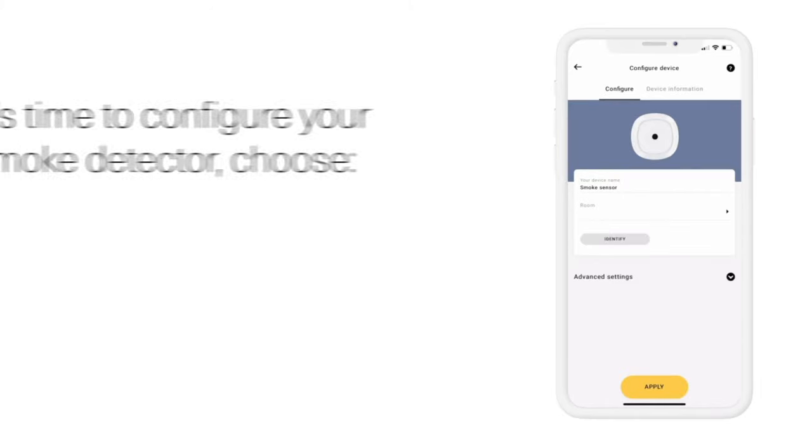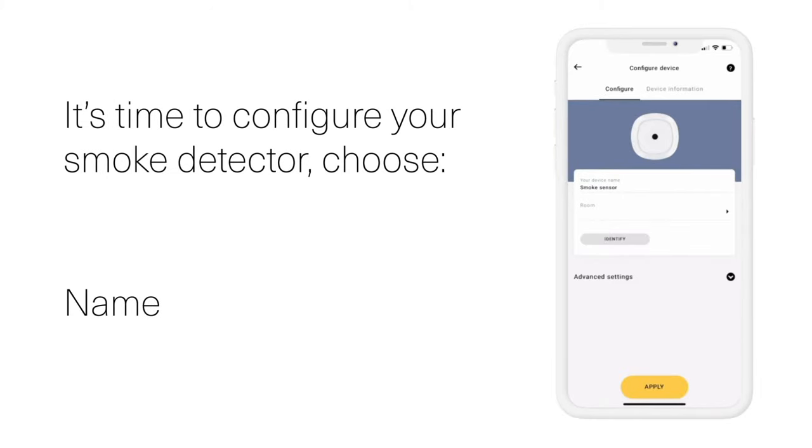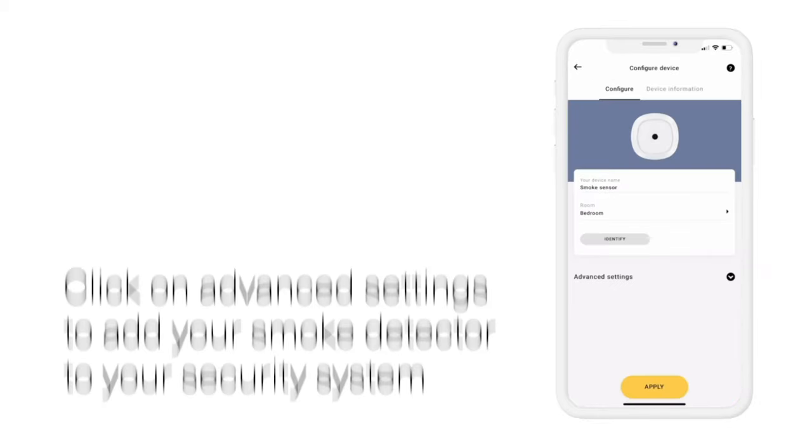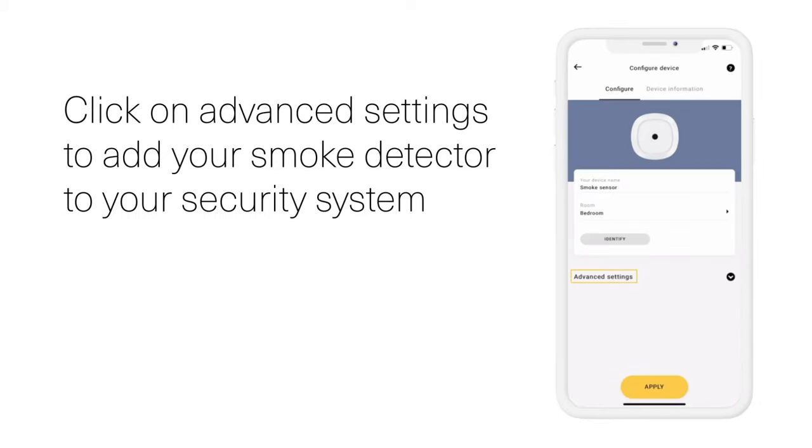You are now ready to configure your smoke detector. Name your device and choose your designated room. You can also add it to your security system by clicking on Advanced Option and Security System.